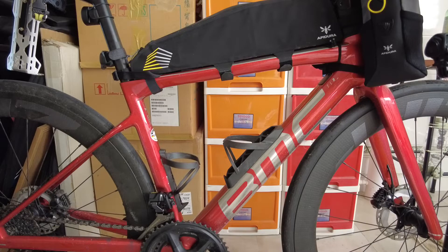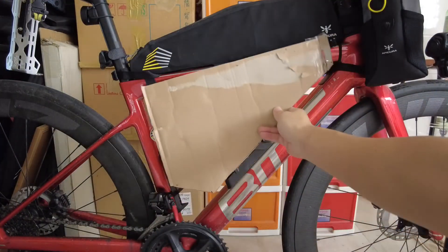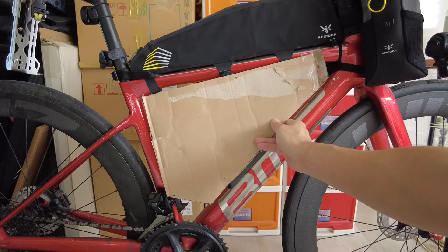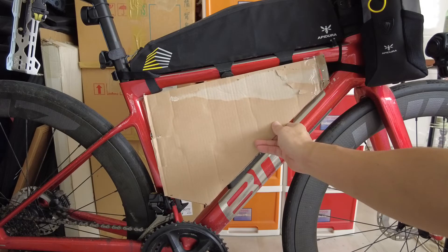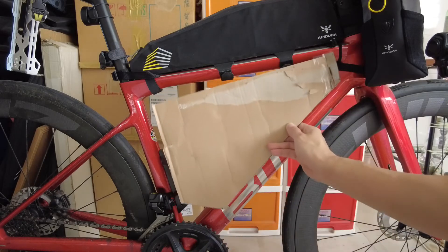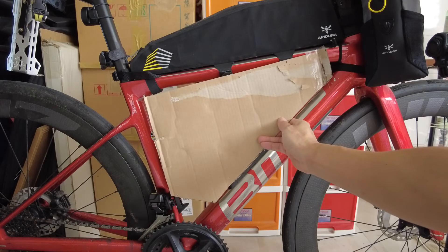Roughly it should be able to fit — I hope. If not, I would use the Apidura return and refund policy. So far, the sizing of the 4 liter that I cut out is 38 cm on the top and 38 by 38 cm here. Roughly it should fit, I hope.